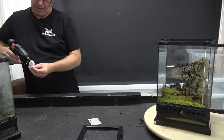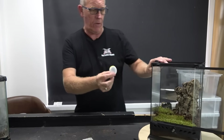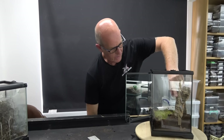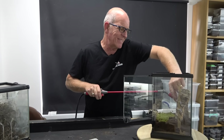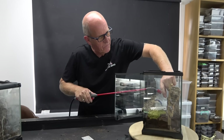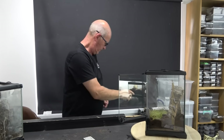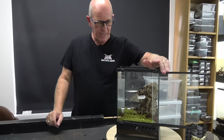Now do be careful when you're using this stuff because it gets very very hot. I need to put this on here, once I get it in position - and I can glue it to my finger, which is exactly what I've just done. I was very conscious of trying to give you guys a view and in the process managed to glue it to my finger. As I was saying, be very careful because it's very very hot and it will burn your finger.